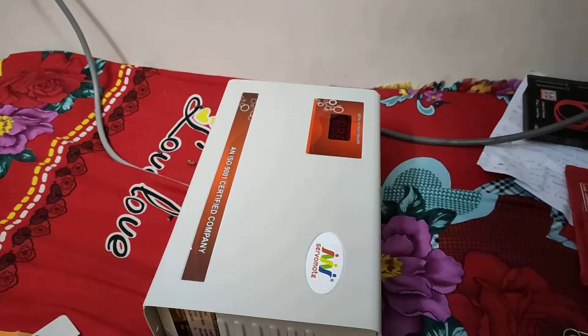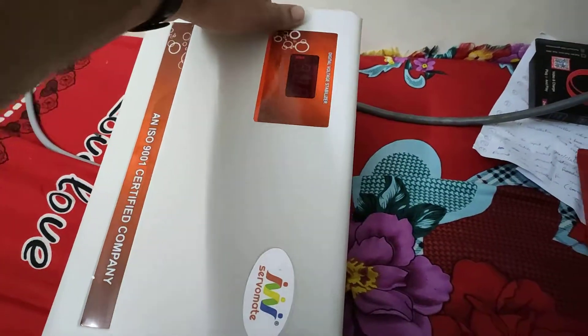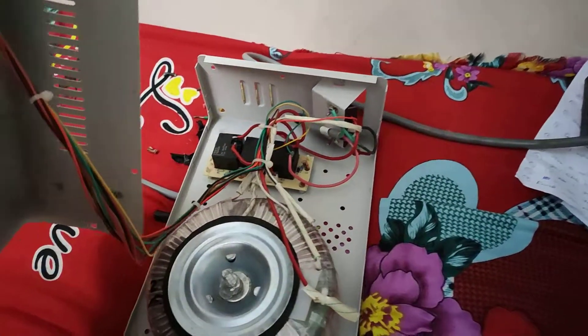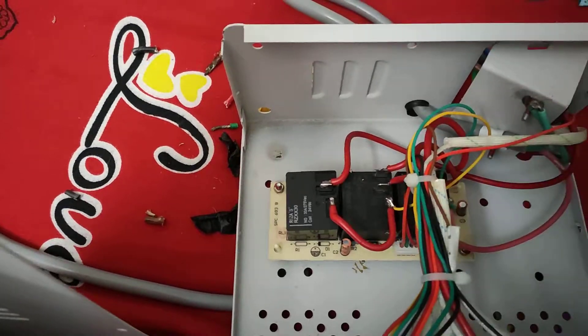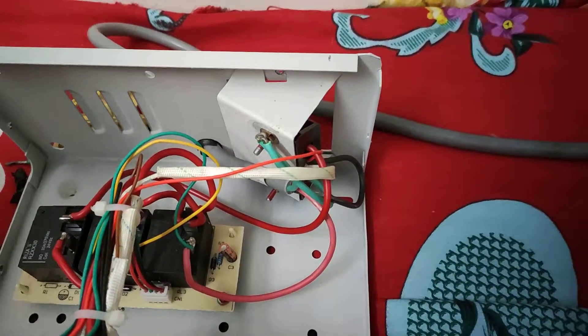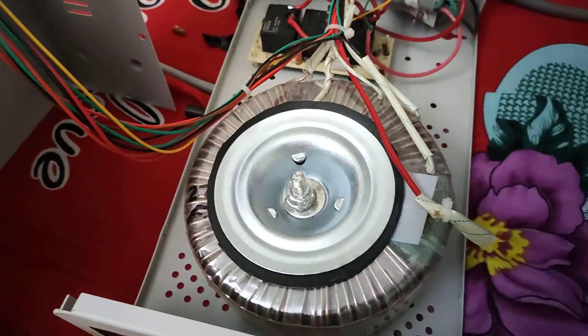Let's see the inside of this servo mid 5 kVA stabilizer. Here are three relays, and this is the input and output port. From here comes the toroidal transformer.